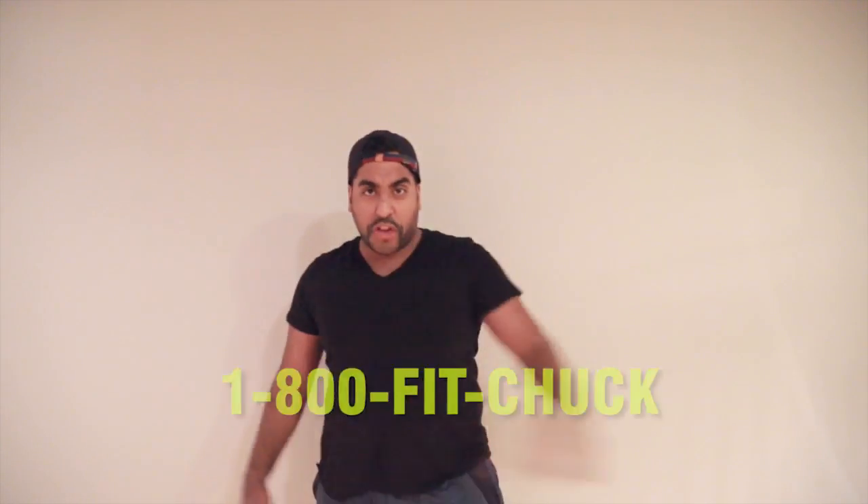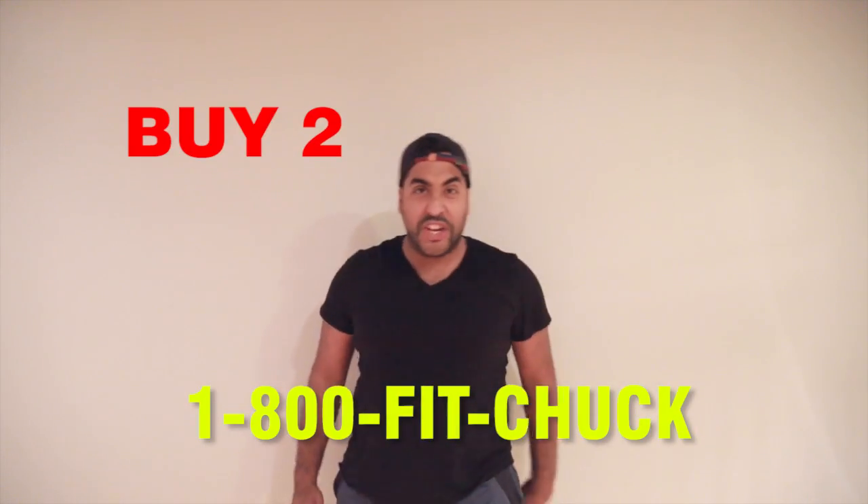If you like these videos, call the number below. Buy two DVDs, get the first one free. Thanks for watchin'. Let's get shredded! Hold on — get the second one free. Bye!